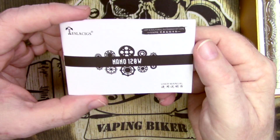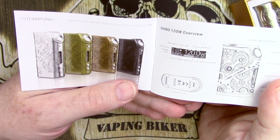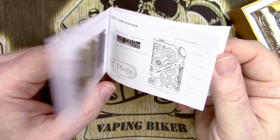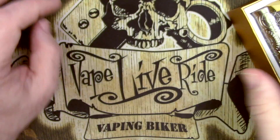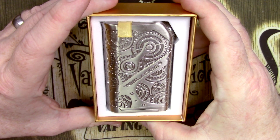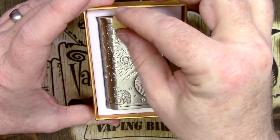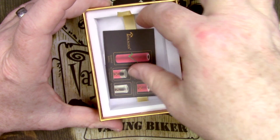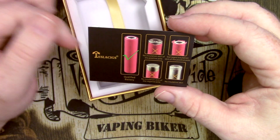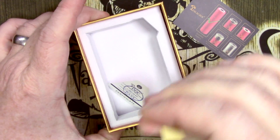Opening this up, we've got a fairly decent little manual that tells you a whole bunch of stuff and shows you the different colors it comes in — they do look quite funky. The looks are going to be massively subjective. Tesla have once again included their battery safety cards, so no batteries with knackered wraps, and a QC card in there too. There's nothing else underneath the box.